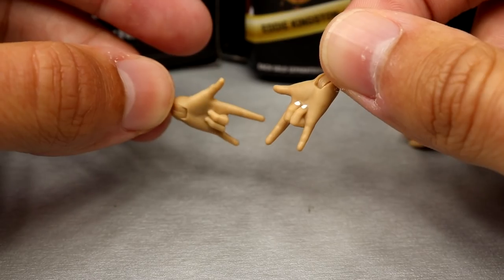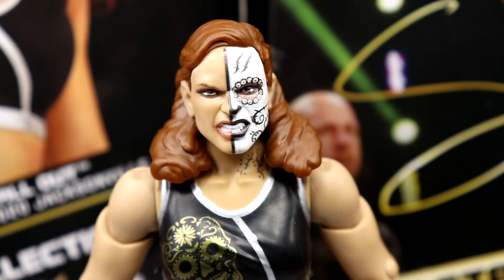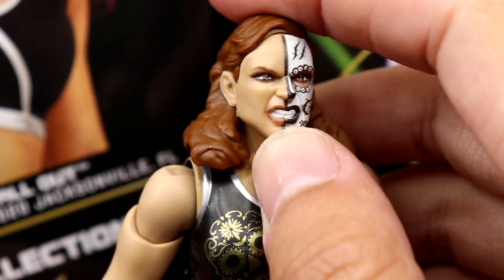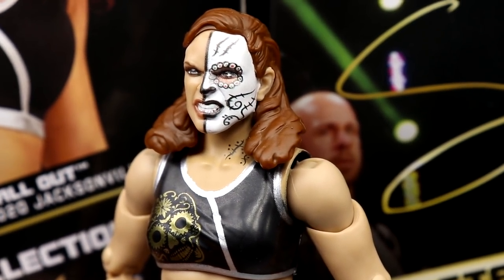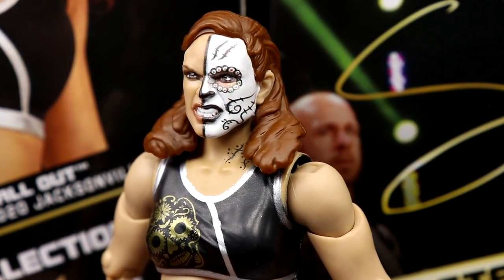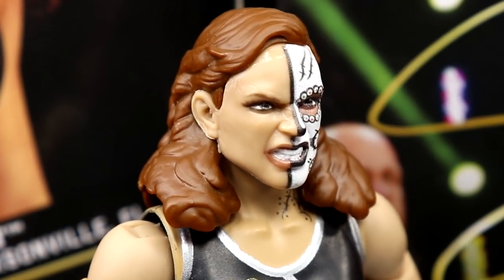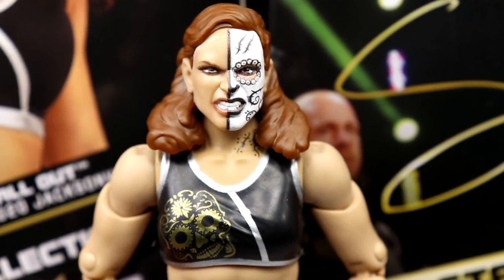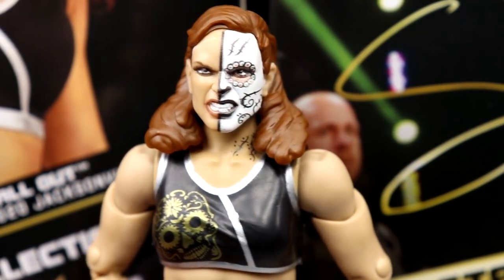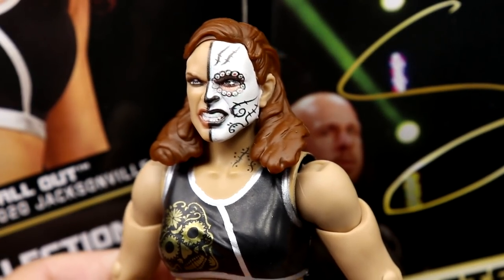Getting into Thunder Rosa's head sculpt — I like this a lot. This is a really good head sculpt. I'm usually not one for the grimacing head sculpts but the likeness is pretty fantastic and the face paint looks really good. You have that Days of the Dead sugar skull-esque face paint covering half her face, which looks really sweet. The hair color looks good. This figure feels really good in the hand; women's figures are continuing to get better and better.